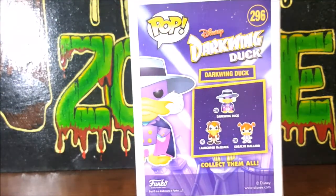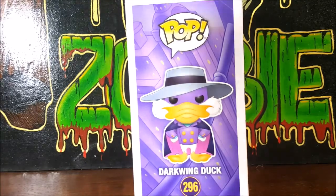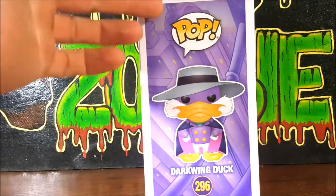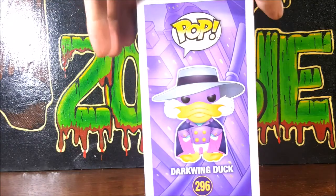On the back you got number 296 is Darkwing Duck, 297 is Launchpad McQuack, and 298 is Gosalyn Mallard, DW's adopted daughter. And on the side we got the display side — a nice image of Darkwing Duck with a cityscape behind him.